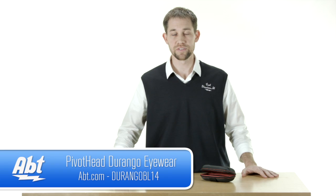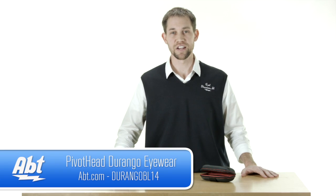So that's everything that comes with the glasses. Again, you can get them in a variety of different styles. Check them out at app.com, and feel free to like, comment, and subscribe on YouTube.